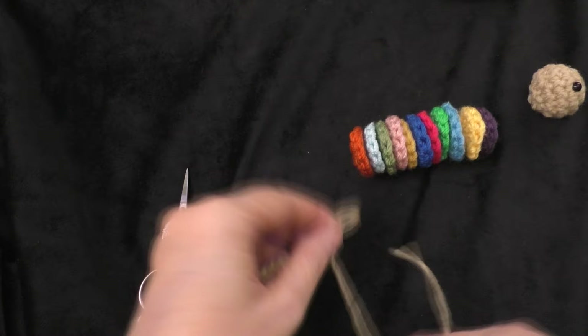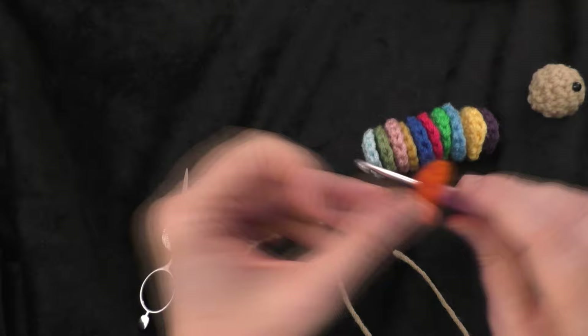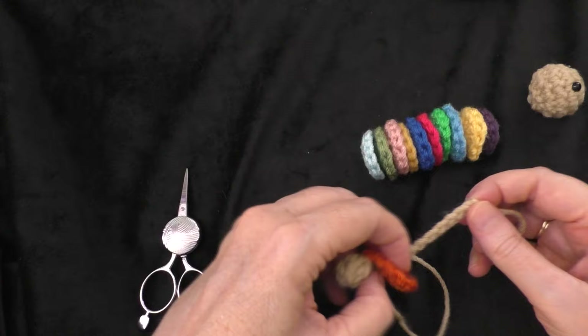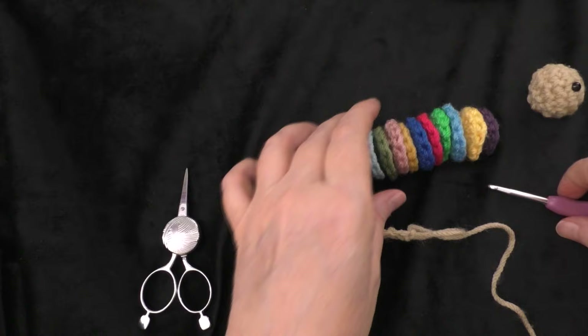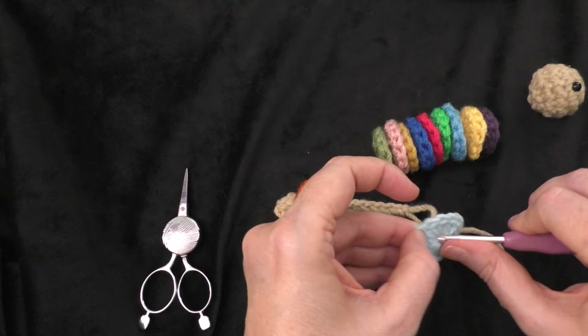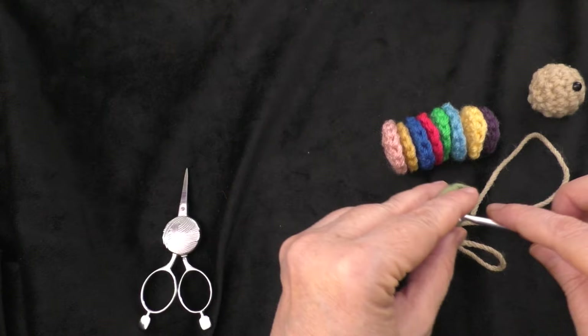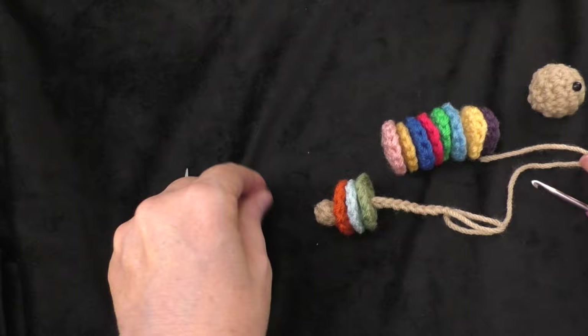Take your crochet hook and do this one disc at a time. Starting from the back — working from the tail toward the head — insert your hook into the middle of that ring and draw the loop, the chain, and the loose tail through the ring. That's the first one. Keep doing that for each disc until you get them all strung onto this chain.